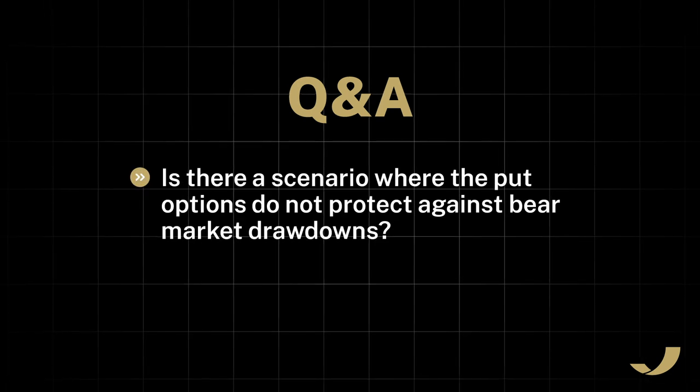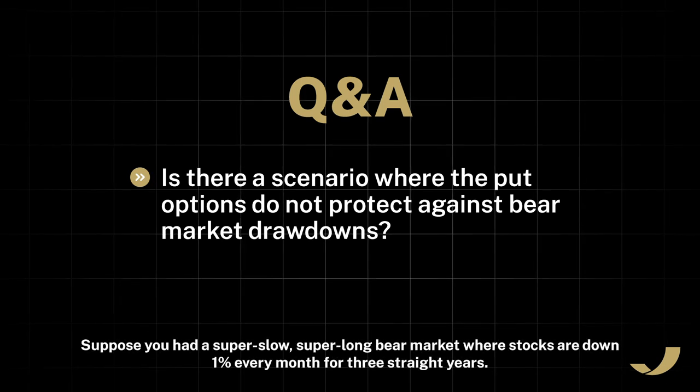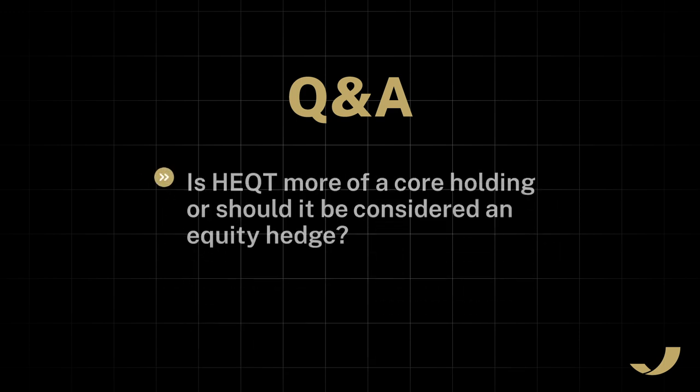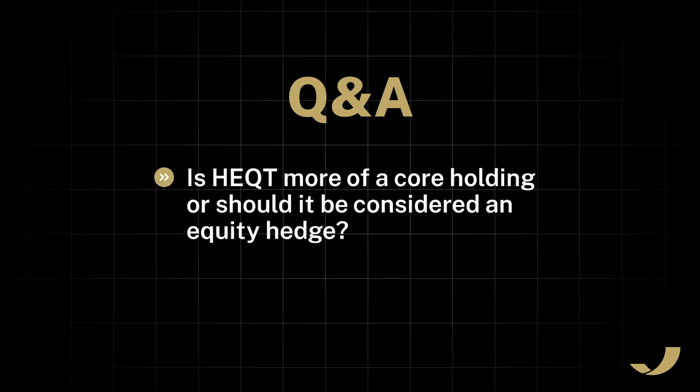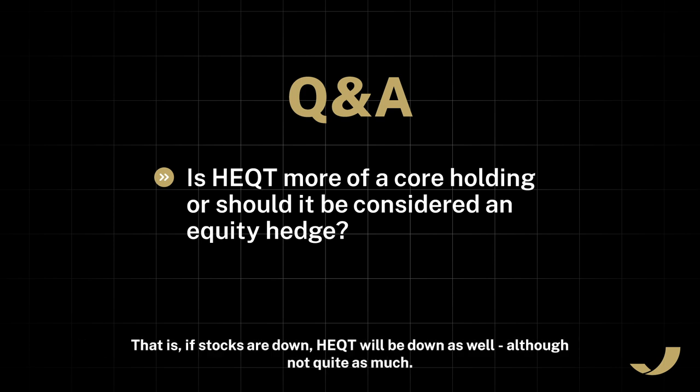Is there a scenario where the put options do not protect against bear market drawdowns? Theoretically, yes. Suppose you had a super slow, super long bear market where stocks were down 1% every month for three straight years. In that scenario, the options would never enter the protection zone and would not add value. This scenario is extremely unlikely. Is HEQT more of a core holding or should it be considered an equity hedge? HEQT is a core holding. Although it contains hedges, on its own it is not a hedge against equity declines — if stocks are down, HEQT will be down as well, although not quite as much.